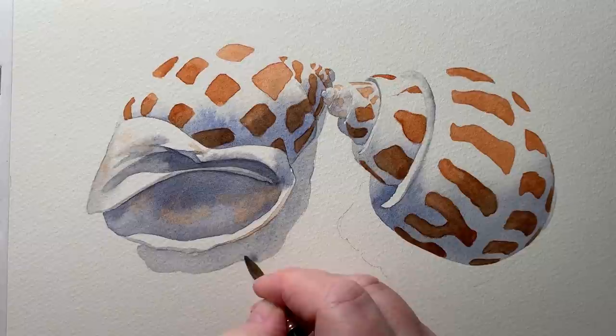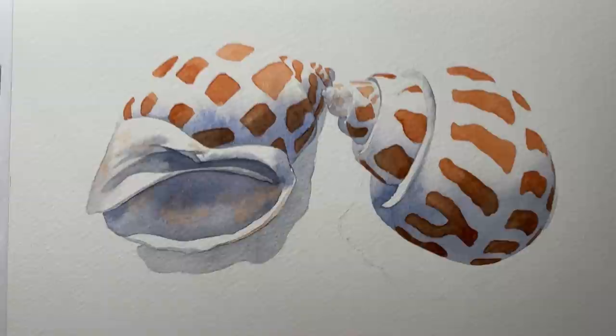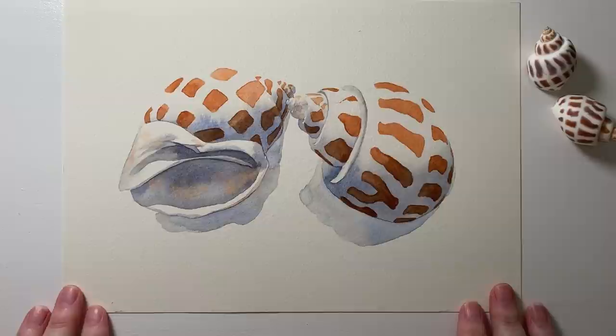That was on dry paper. Before that gray paint dries I'll quickly drop in a little bit of French Ultramarine. And there's that painting finished. I hope you could see all the beautiful variations in the gray paint and how that can help to make the painting more vibrant and lively.